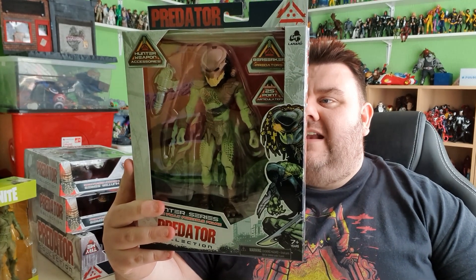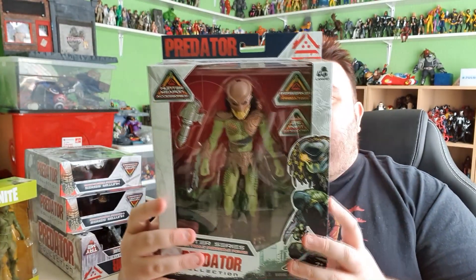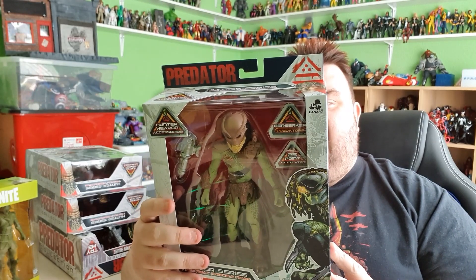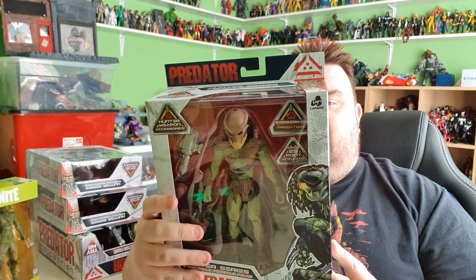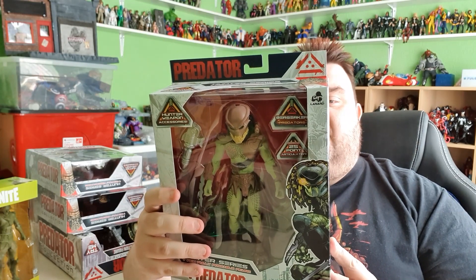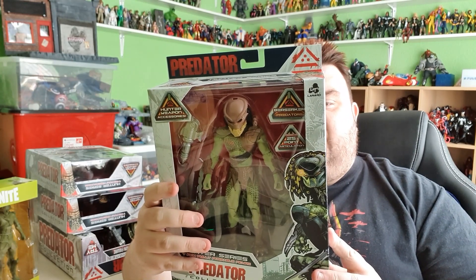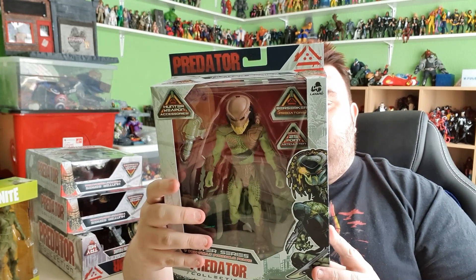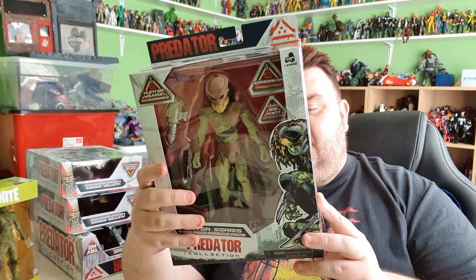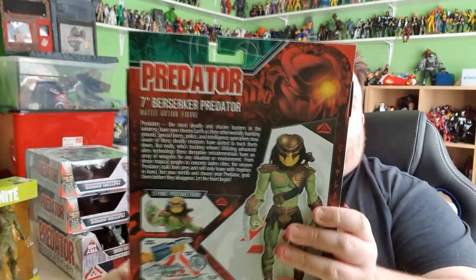This is the Berserker Predator — it's based on some old Kenner style figures. Predators: the most deadly elusive hunters in the universe have now chosen Earth as their other-worldly hunting ground. Special Forces, police and intelligence operatives, now aware of these deadly creatures, have united to track them down. Utilising advanced alien technology, these deceptive extraterrestrials have an array of weapons for any situation or environment. There are 25 points of articulation on these. It comes with wrist blades, smart discs, plasm bazookas, electric claws, and combo stick — comes with a lot of stuff. It's got some cool artwork on the back as well.